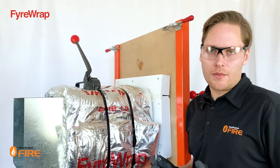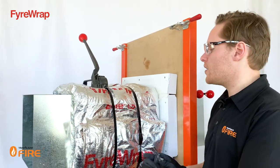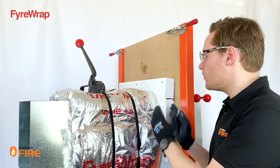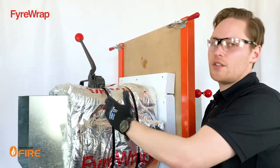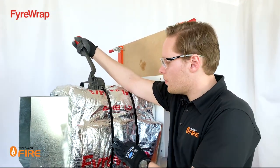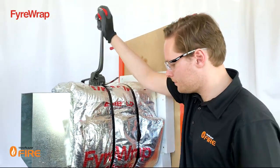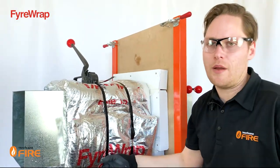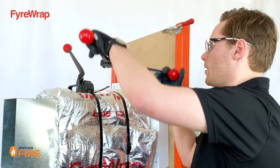When installing steel straps onto a fire-wrapped duct, make sure they're at least 265mm apart. You also want them 40mm away from any wall penetrations, with an extra one on top of any overlaps. When tensioning the strap, make it tight enough to hold the wrap in place but not so tight it cuts the wrap — a good 5–10mm compression is ideal. The last thing you do is crimp off the strap.